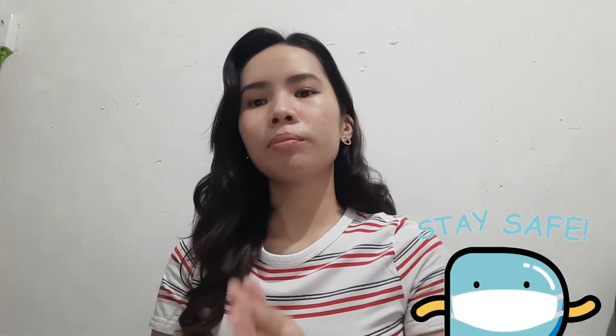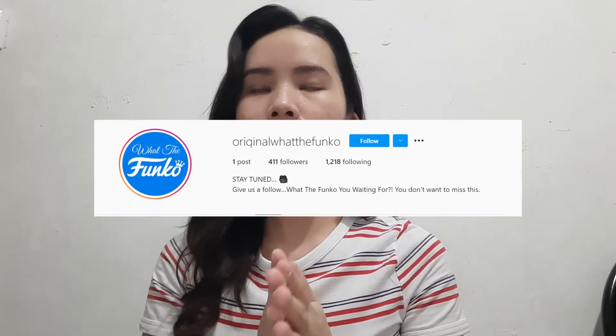Thank you for the support you are giving my channel. Please continue to like, share, and subscribe to all my videos, and thumbs up and comment for every video. Also, shoutout to 'Original What the Funko' — it's like a Funko shop. If you are into collecting Funko Pops, visit the page at Original What the Funko.